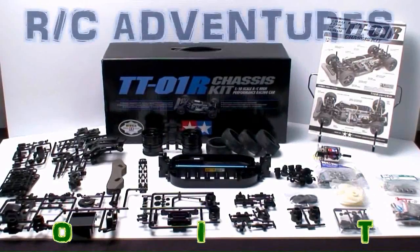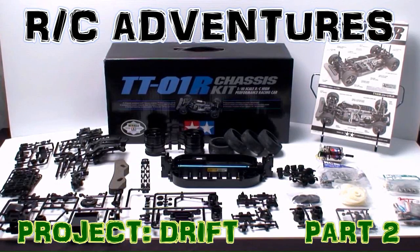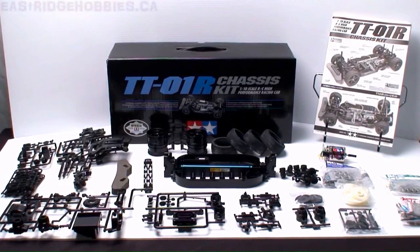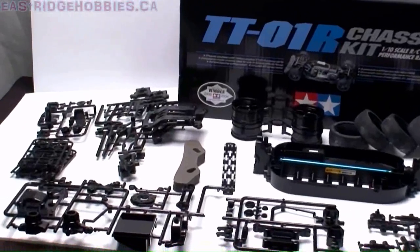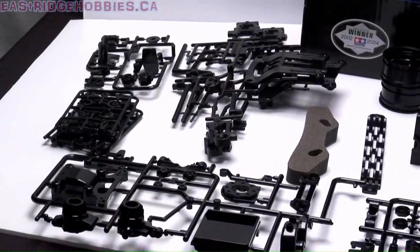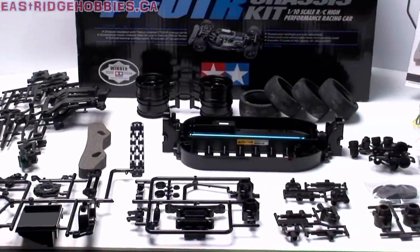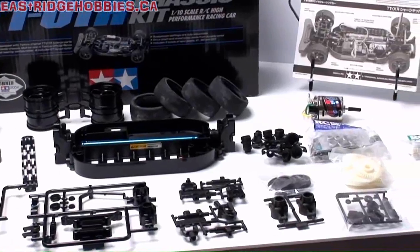Welcome to the second part of the TT-01R conversion kit being built by RC Sparks for Eastridge Hobbies. I've already unpacked the box — I wanted you guys to see what the TT-01R was stock right out of the box. You can see plenty of high durability plastic parts, though any speed is going to end up snapping these parts. Still, right out of the box, this is a good starter kit for a nice race car. We are doing the drift conversion anyway.